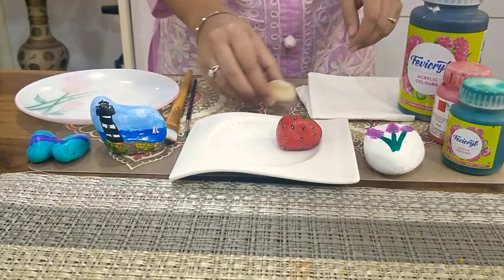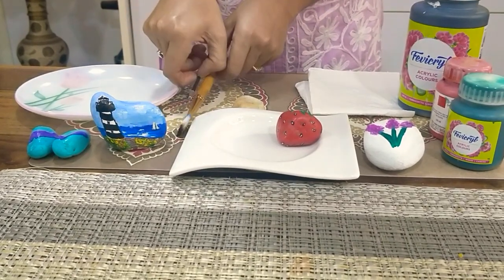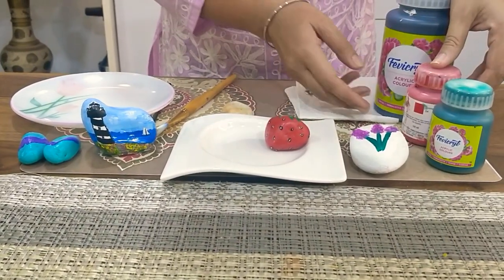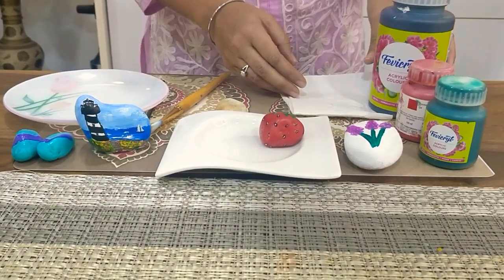For that, we require a rock, a flat brush and a round brush, a palette, a paper napkin and few acrylic colours. I have taken red, deep green, black and white. Let's start.